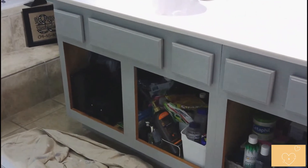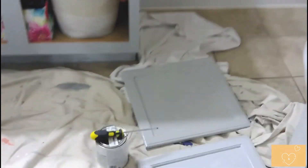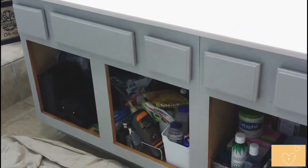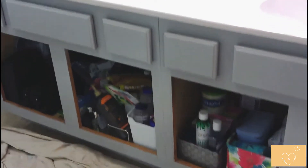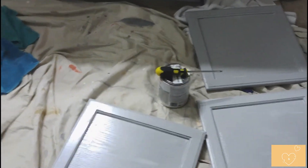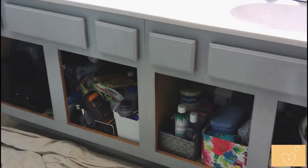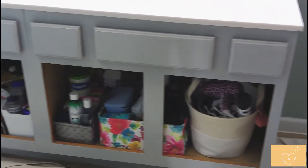Okay y'all, excuse the mess, but here is after one coat. I've got the doors out laying where I painted them as well. It's looking pretty good — it definitely needs at least one more coat, but it's drying gray, which is good. It went on almost white with just a little bit of blue, but it is drying a very pretty light gray. This is an update after coat one — hopefully just one more coat and we'll be good to go.